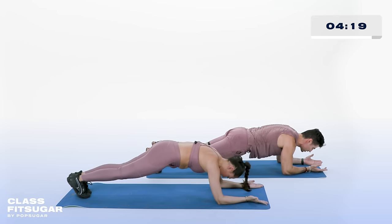Our viewers asked: what's the difference between low impact and high impact exercises? Low impact always means you have one foot on the ground and you stay away from injury-prone joints such as your shoulders, ankles, knees, and wrists. It's time to get lit — you guys did it, we knew you could. We'll see you next time on Class Fit Sugar. If you have any questions, drop us a comment below. Bye guys!